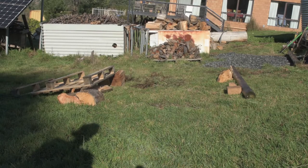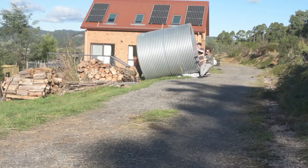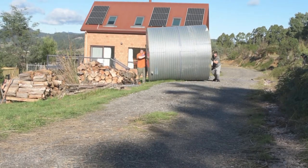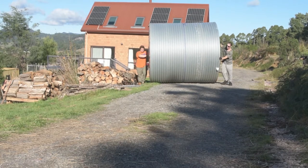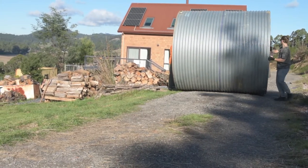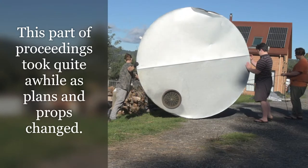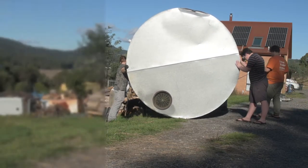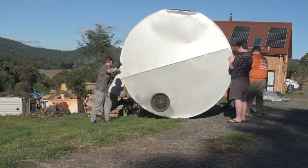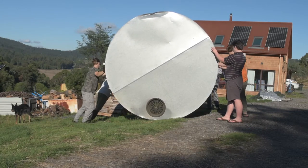There is a site there prepared for the tank to sit on. We tie a rope around the middle of the tank, changing direction and rolling it along the driveway. The good ship water tank comes up the driveway. We can straighten it up a bit more.